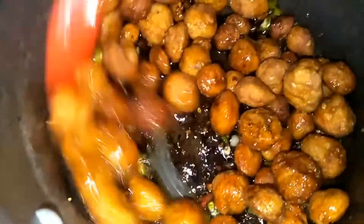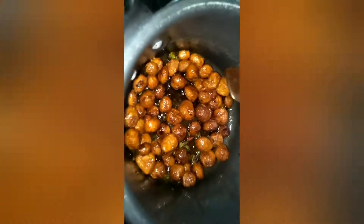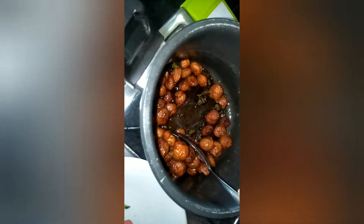Now the perfect soya manchuria is ready. It will taste too good. If you like this video, do like and share, and subscribe to my channel Supraja's World.